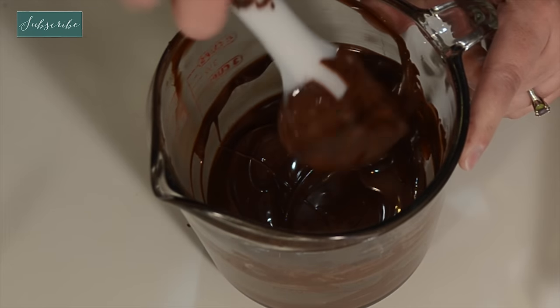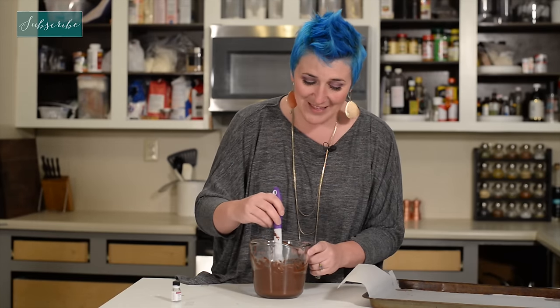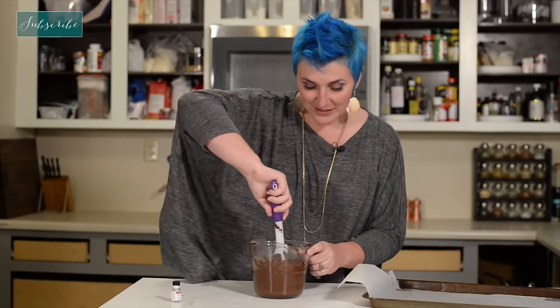If you use any flavoring that's water-based and you add it to chocolate, it's going to make your chocolate seize and you don't want that. So this is really strong and very concentrated. We just want to add a couple drops to each of the three layers. Stir it so that the mint — oh, it smells so good — so that that mint permeates all of the chocolate.